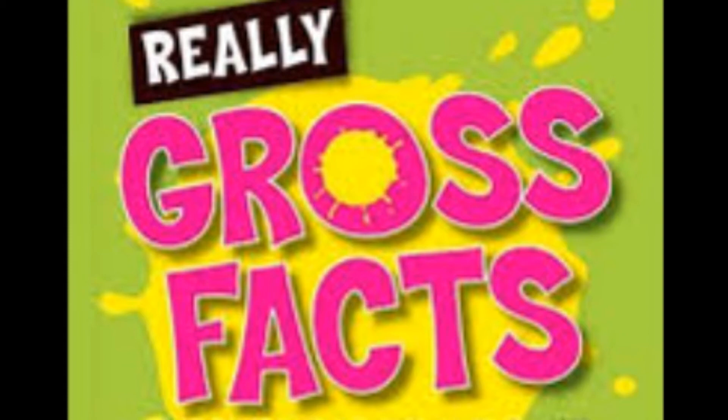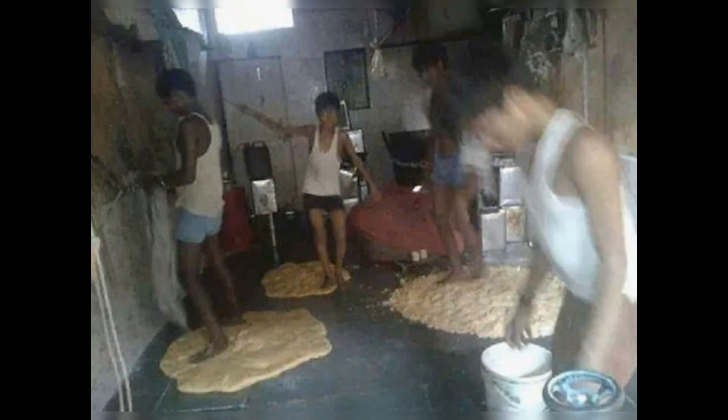Now for some gross facts that may put you off the snack for a while: according to a sting operation conducted in some areas, it was found that the water used by paani puri vendors was collected from a local public toilet. So it's always good to double check the hygiene.